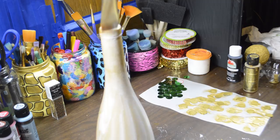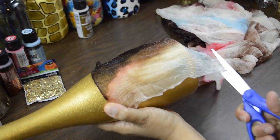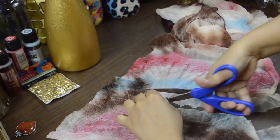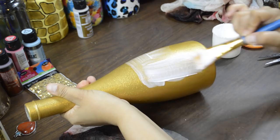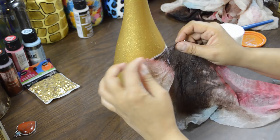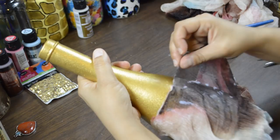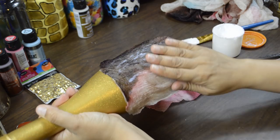Now it's time to add the fabric. Measure and cut a piece that will go all the way around, as shown here. I used a scarf for this bottle. I used Mod Podge and a brush to decoupage the fabric on. Notice that I'm doing it in sections so that the glue doesn't dry up by the time I get to it.